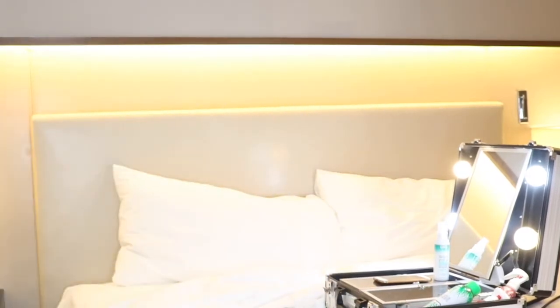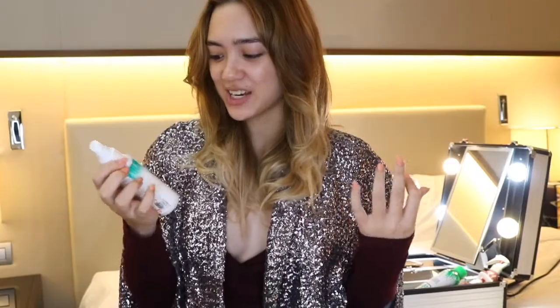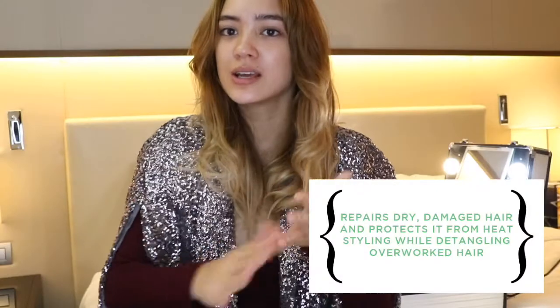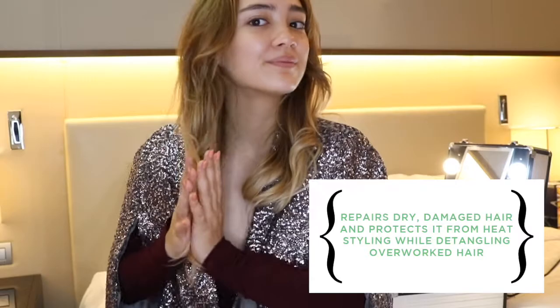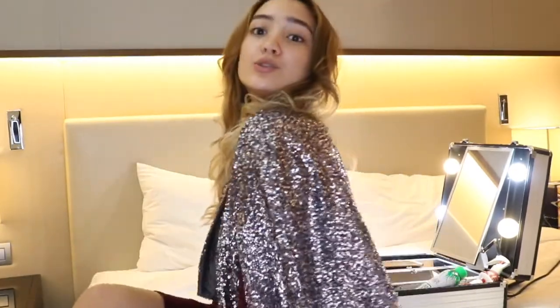And now I have to get ready for the party — with 30 minutes to spare! See ya! Actually, I'm just about ready to leave, but before that I like to make sure everything stays shiny with the Lock Luster Oil Treatment. Pump a couple into my hands and just run it through the ends of my hair. It smells so good! So here it is guys — I'm ready to go! I'll see you next time! Toodles!